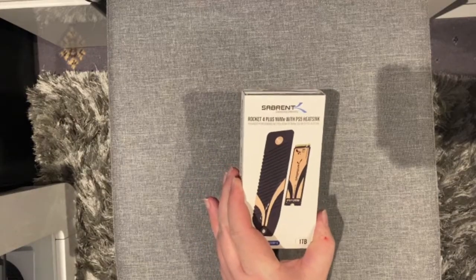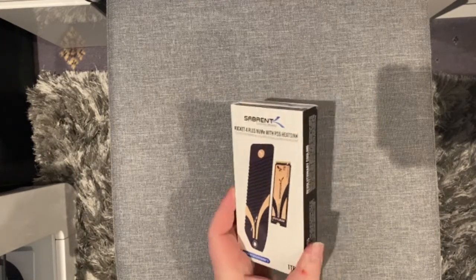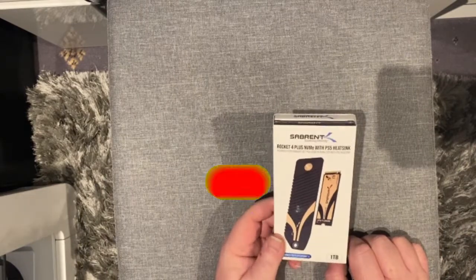The Sabrent Rocket 4 Plus NVMe with PS5 heatsink. This heatsink actually replaces the cover that is on the PS5.